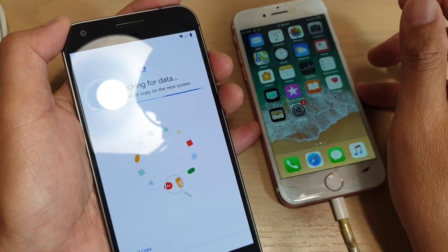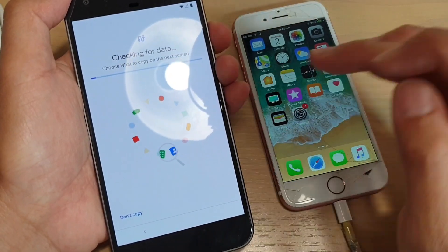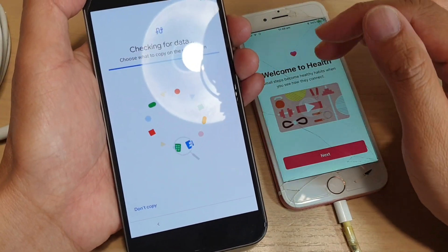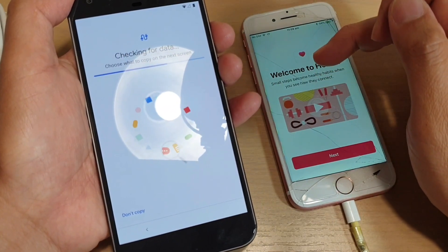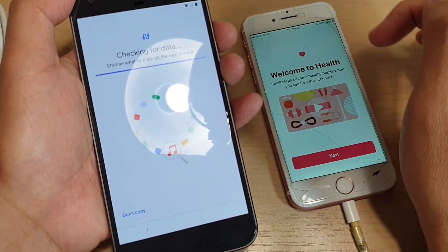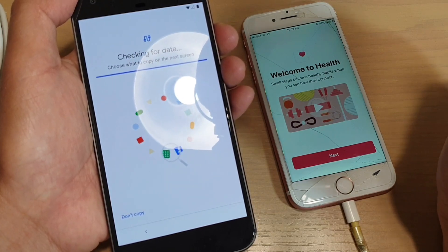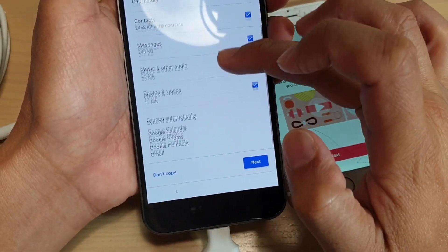Now it's checking for data. Again, you can transfer data from an iPhone or from a Samsung phone if you have one. On the next screen it will go through the iPhone and check to see what data is available for transfer. From there you can choose which data you want to transfer over. Here you can see these are the things that you can transfer over.